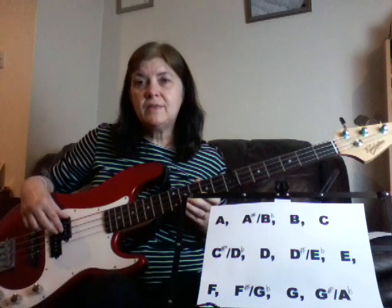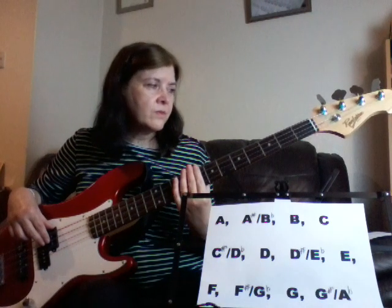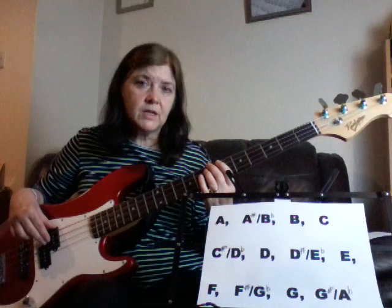That's what we're going to go on to more in the next video. If you can learn your notes on your fretboard first of all — just get to figure out where they all are. You don't have to know them off by heart, but as long as you've got an idea, when we get to playing in different keys, you should be able to go straight to the key note that you need.